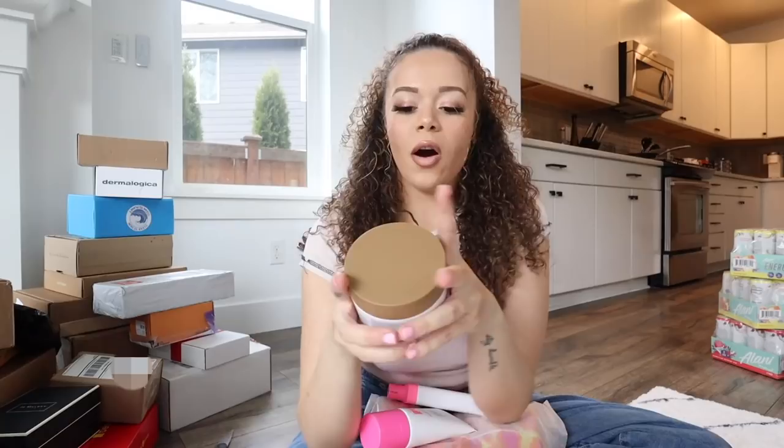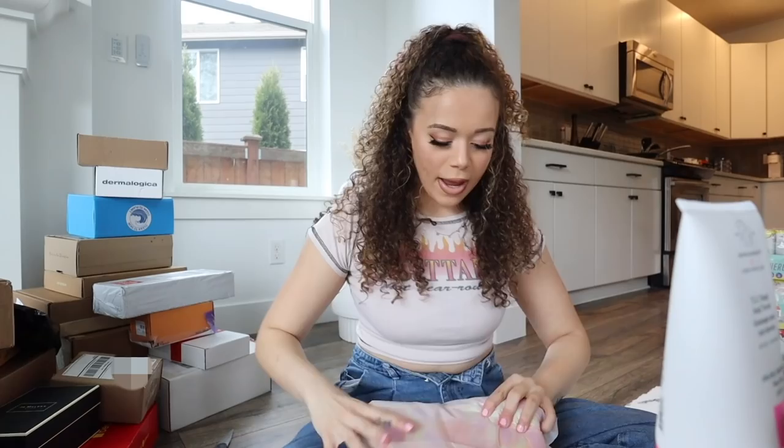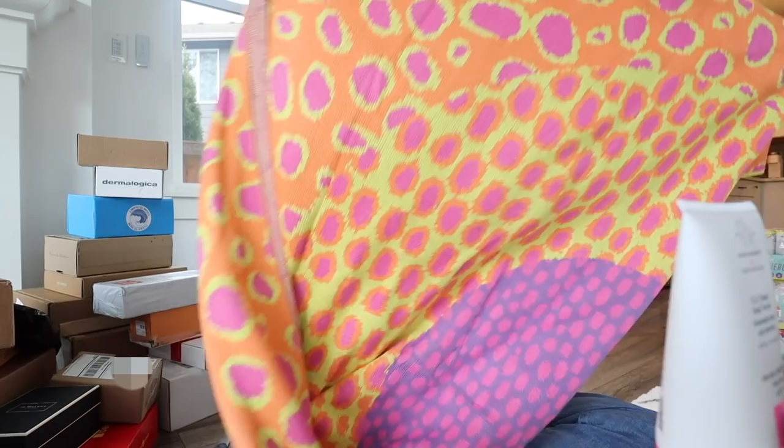I'm pretty sure this one's from Drunk Elephant because it has their signature color and it literally says Drunk Elephant on the tape. I love their packaging. They sent their Almond Milk Scrub - I've never seen an almond milk product, that's so cool - their Scalp Scrub, Glycolic Body Lotion, and then I'm not sure what this last thing is. I'm guessing it's like a robe or maybe a blanket - this feels too thin for a blanket, I think it's for picnics.